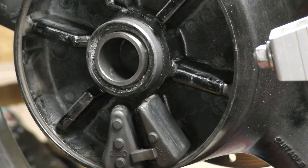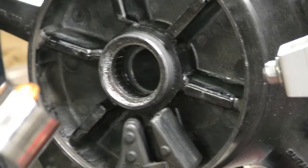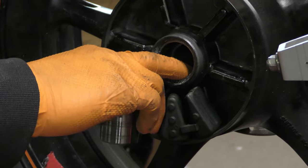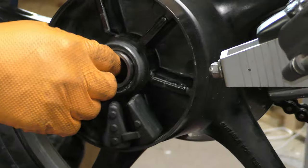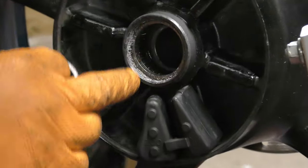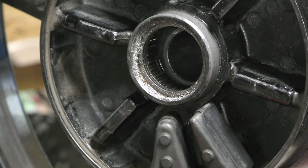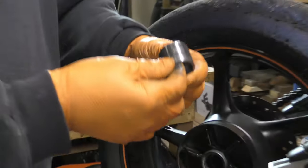Let's go ahead and pull the cush drive out — catch all the rubbers. That sits inside on the needle roller here. That needle roller is definitely low on grease and needs quite a bit more. It hasn't hurt the surface of the spacer that sits inside.